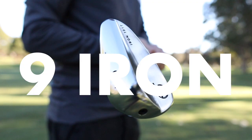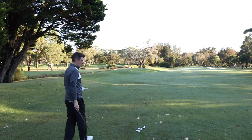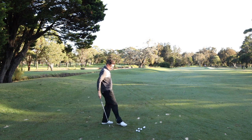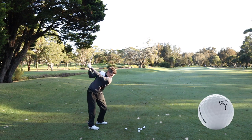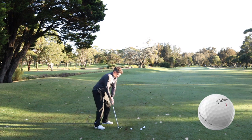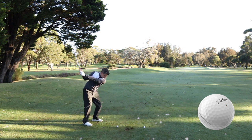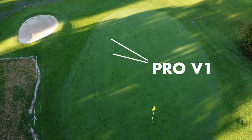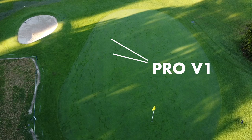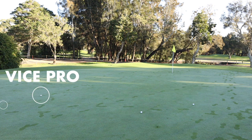Now we move back to a full 9-iron distance — it doesn't really matter what that exact distance is because it'll be different for all of us, but we're going to see how the balls perform from here. The 9-iron with the Pro V1 is another example of that zip back and nice control. I wasn't able to pick up the landing on the other two balls, but you can see they've not had the zip — they've just bounced and checked to a stop.